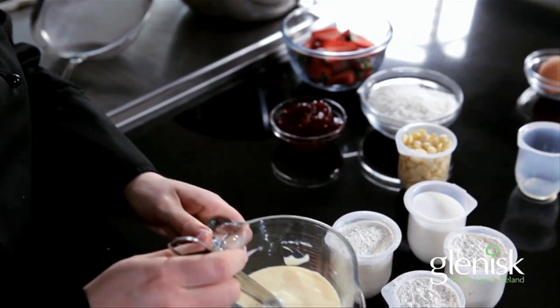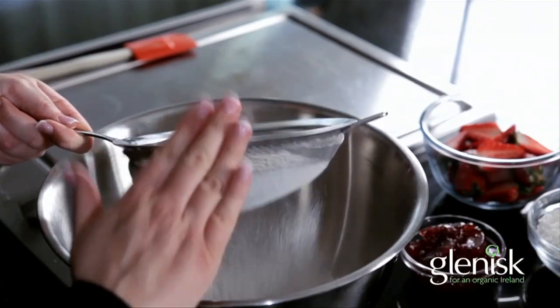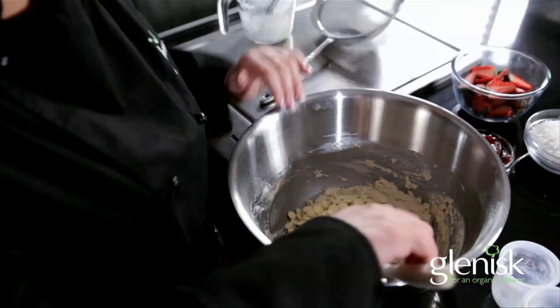In a bowl, sieve in your yogurt pots of flour, your raising agent, and whatever solid bits you want. I have white chocolate buttons. You could use fudge pieces, dried fruit, fresh fruit — whatever you want. Mix them all together.